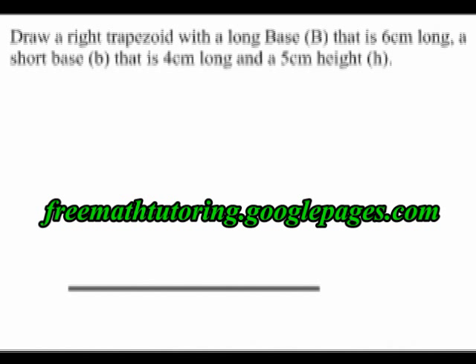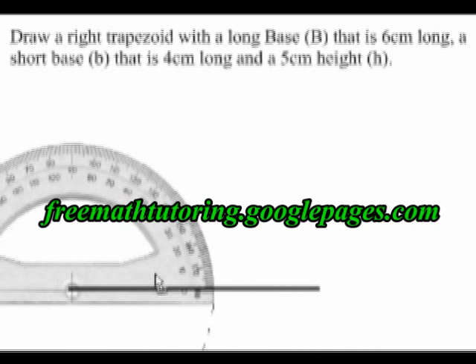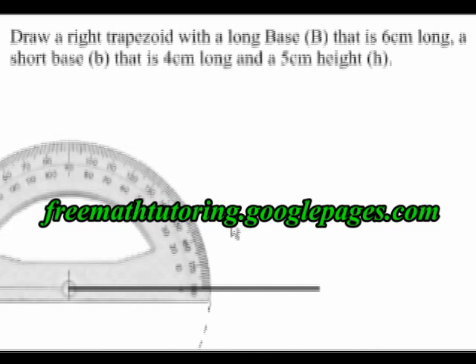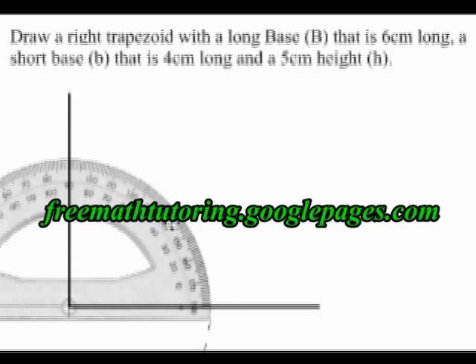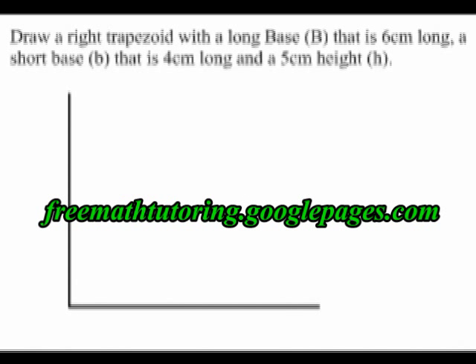The next thing to do is to draw a 90 degree angle at one end of this base. So using a protractor, I draw a line that is at a 90 degree angle to the base that I drew. I will mark this 90 degree angle with this notation to show that it is 90 degrees.